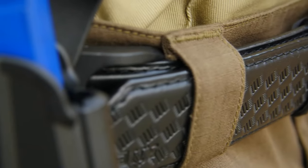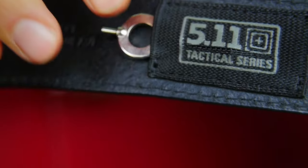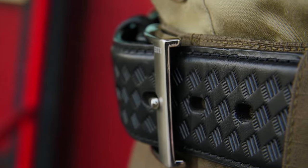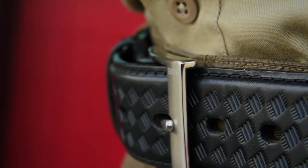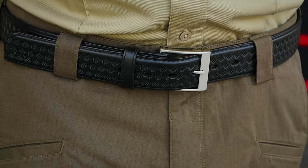We've included our unique perma-stiff inserts to provide an enhanced ability to support the weight of your sidearm. At the center rear of the belt we've included a hidden cuff key keeper. There's reinforced stitching, an I-beam buckle, and subtle 5.11 logo branding. This is the 5.11 1.5 inch basket weave leather belt.